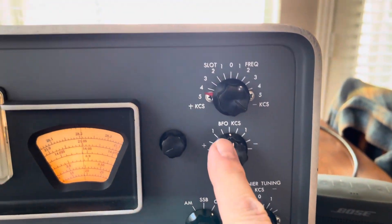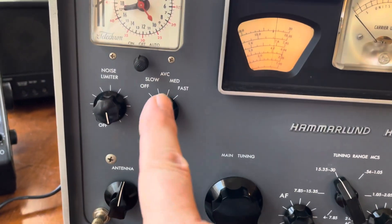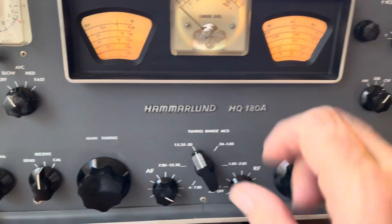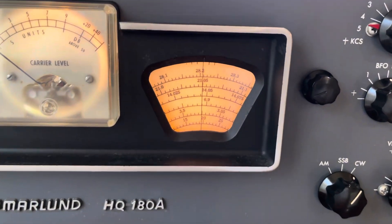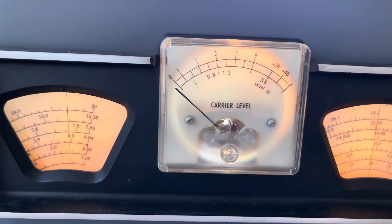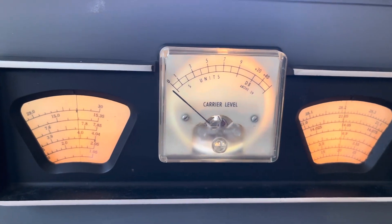We're centered on here, centered on here — got the slot way off, so we're not nulling anything. We're on manual AVC, and I had to crank the RF all the way up, and then I tickle in the volume — not even moving the meter, which is the same way on all my radios.